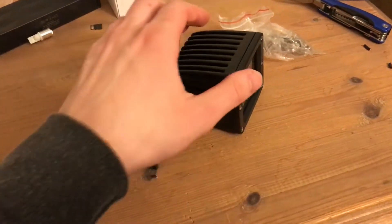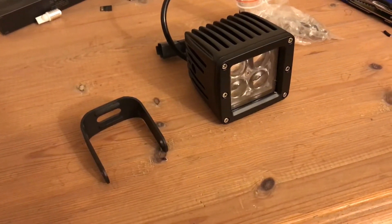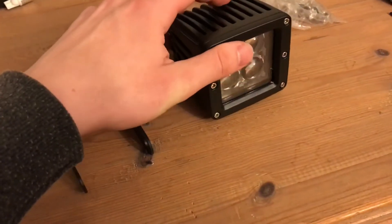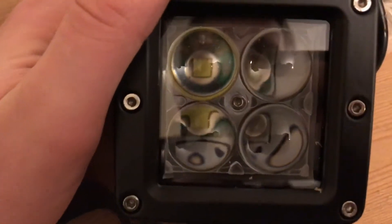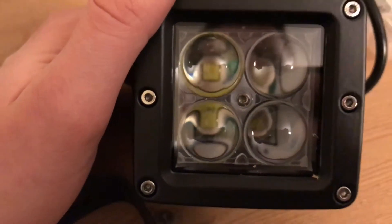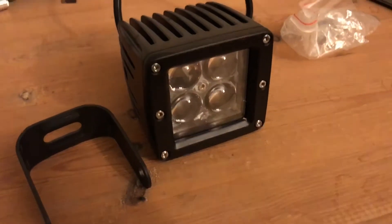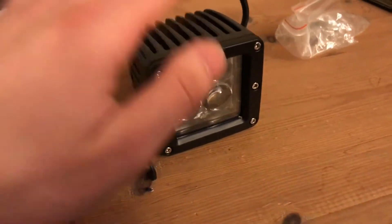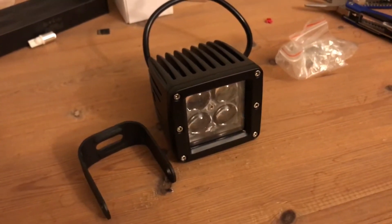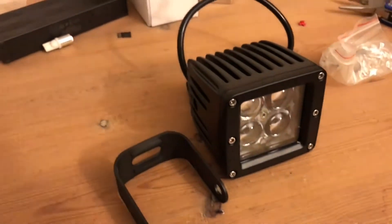Hello guys. I bought these 3 inch pod lights — these are 40 watts and they are running effectively on around 35 watts. As you can see, they have four of the Cree XM-L T6 LED chips. It's not the newest technology or the best, but they are still a well-known chip with good performance, and on this size of LED light they are still much brighter than what a lot of competitors use.